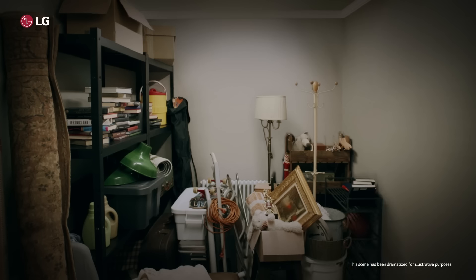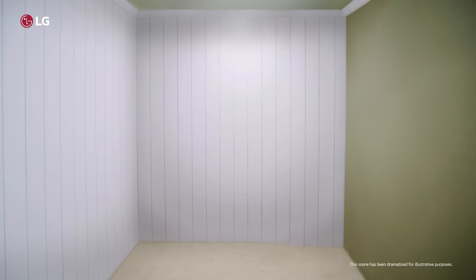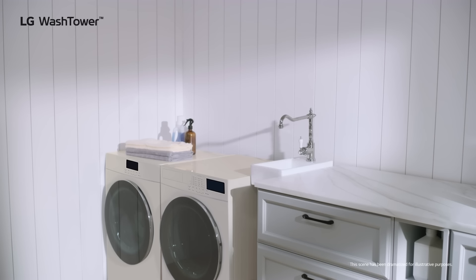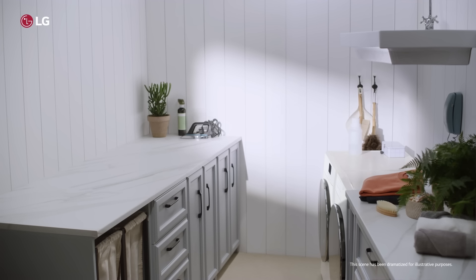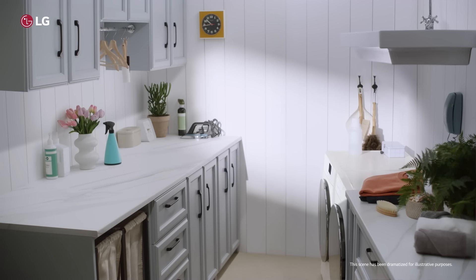So, we'll clear out all of this junk, and install wood panel walls, counters over there, the new washer dryer against that wall, and then right next to that we're gonna install the new sink for hand-washing delicates. But not a regular sink — one of the really big ones. And then on this side, we'll have our folding station with the tilt-out laundry baskets and cabinets up here for our towels.